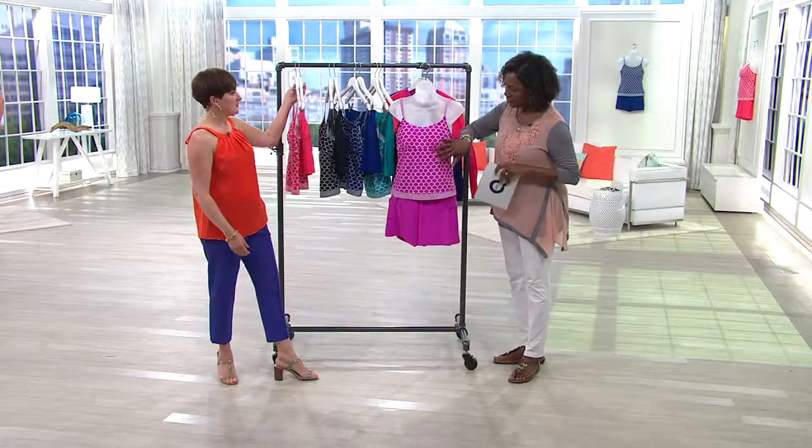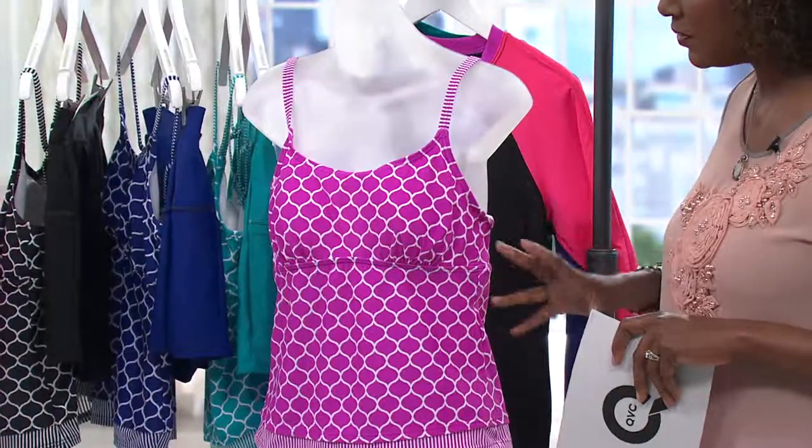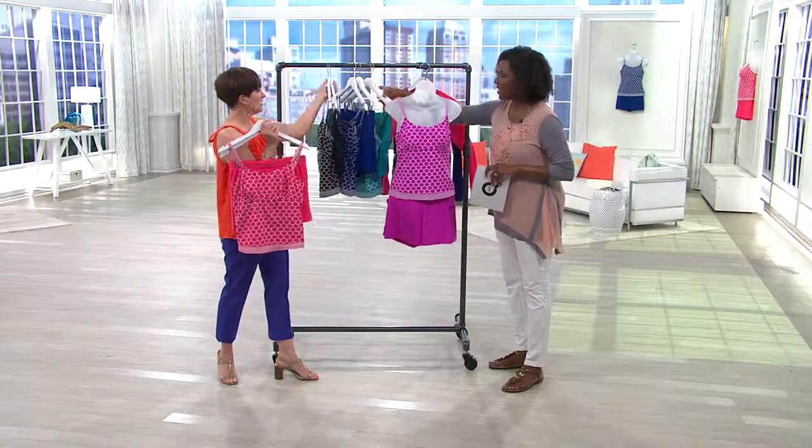Color-wise, we have what we're calling berry, and that's kind of a soft, lilac-y raspberry. Orchid? I feel like it was last year's color, right? Orchid is even better. I like that.